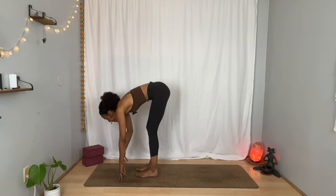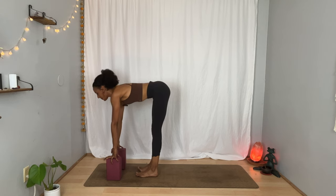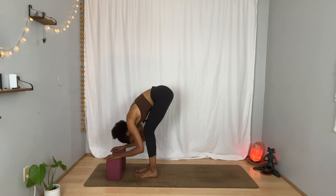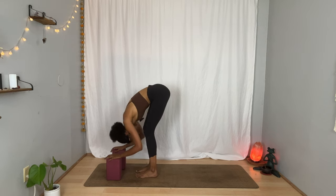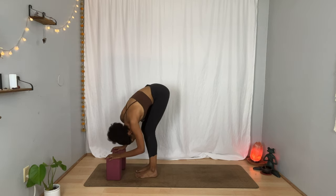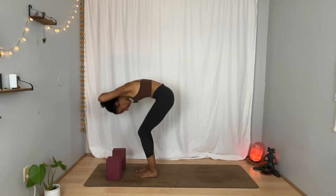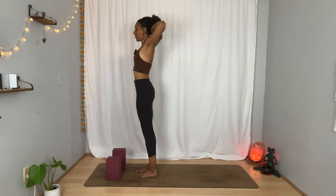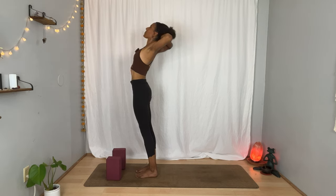Bring your hands to your blocks or the floor. Lengthen through your spine. Breathe in. And as you breathe out, let your knees soften enough that you can let your abdomen rest toward your thighs and your head hang heavy. Maybe you sway back and forth or side to side. Breathe in and breathe out. Interlace your hands behind your head, draw your elbows wide. And as you inhale, slowly rise, pressing through the feet evenly, noticing the space created through the torso as you take your elbows back, opening from collarbone to collarbone, and maybe your gaze rises a bit.